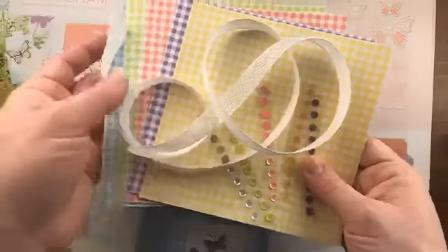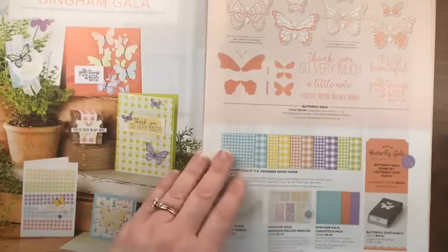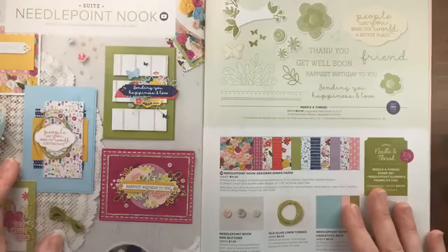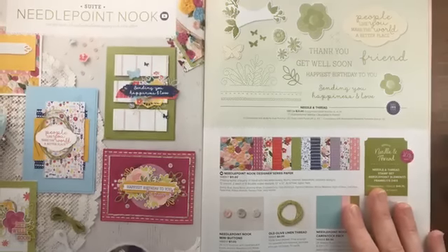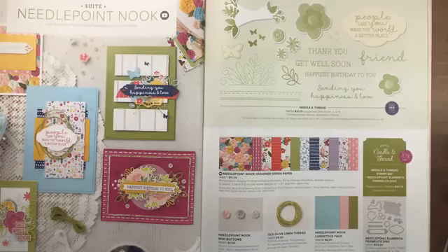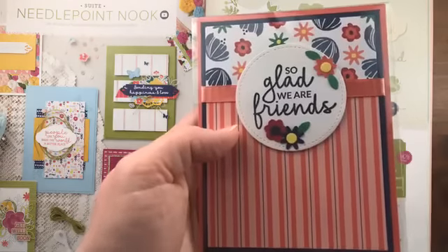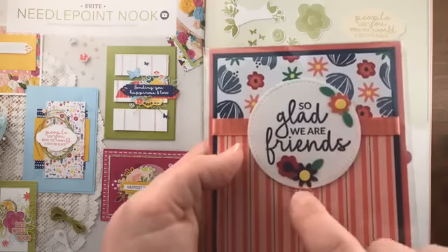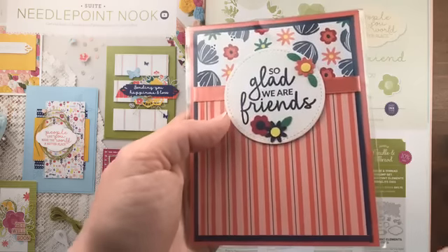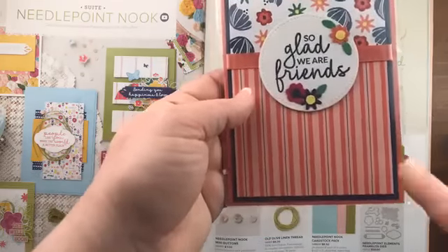With the Gingham Gala in the product share, you'll get one six-by-six piece of each color, a little bit of the sequins, and one yard of the ribbon. Our next suite is the Needlepoint Nook. Let me address a question about the Bitty punch pack — it has three different flower shapes plus a fourth punch that does the center and leaf at the same time; they're really small bitty punches and the punch pack is a four-pack.